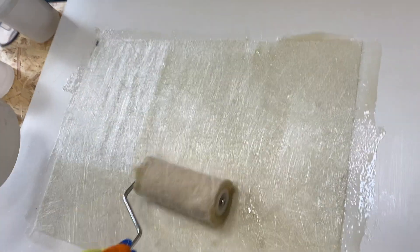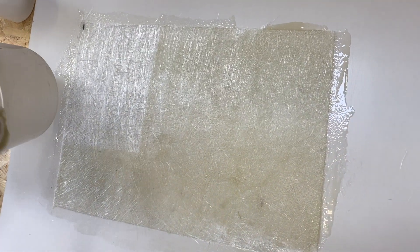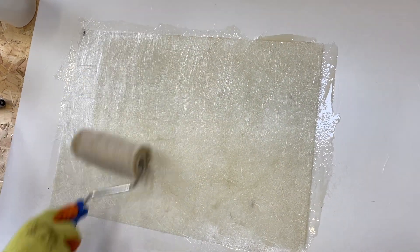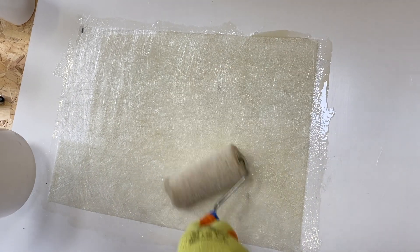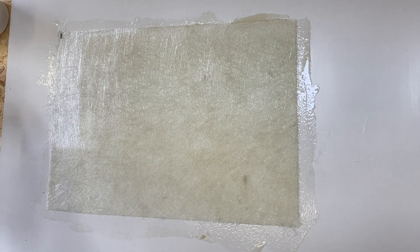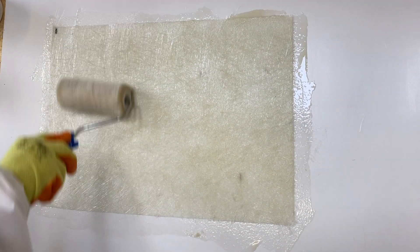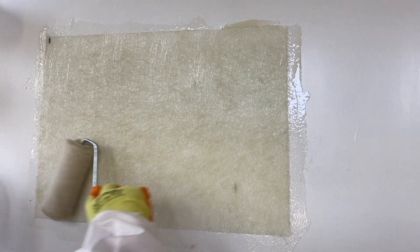Step 3 involves laying down the matting onto the surface and applying the catalyzed resin to the glass fiber. The purpose here is to saturate it with resin. Be sure to apply a suitable amount of resin per kilogram of glass fiber using a polyester roller. In this case, 1.5 kilograms of resin is required per square meter of glass fiber.